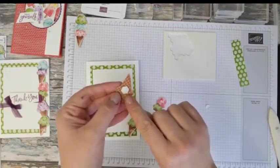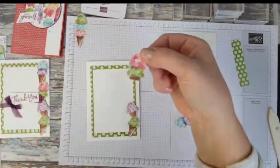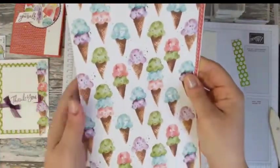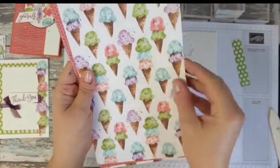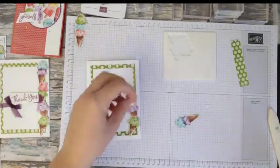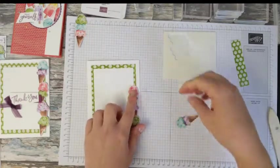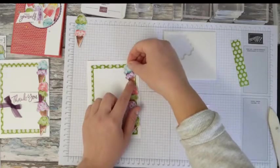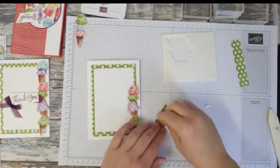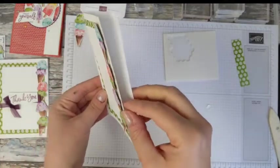I tend to find the best place to put your dimensional is in the middle so you can push them in against each other. You'll notice one ice cream has no bottom — that's because it was on the edge of the DSP, so I just used it to get the most out of the paper. I do love these ice creams — they really make me want to go to the seaside and have an ice cream!